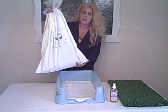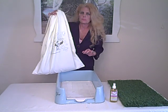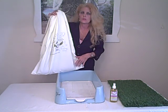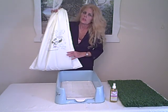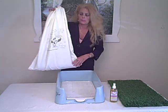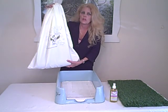It has to be washed in cold water, delicate cycle. Add a quarter cup of bleach and a quarter cup of baking soda to neutralize any odors. Delicate cycle, cold. It cannot go in the dryer — I'm frequently asked if it can be placed in the dryer, but it cannot. It needs to be air dried.